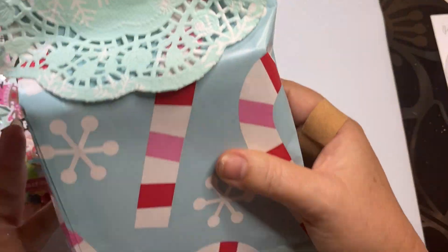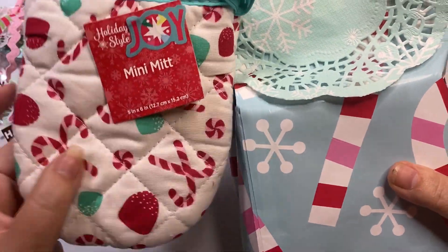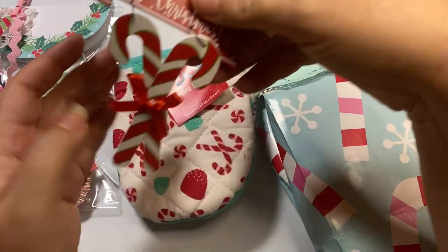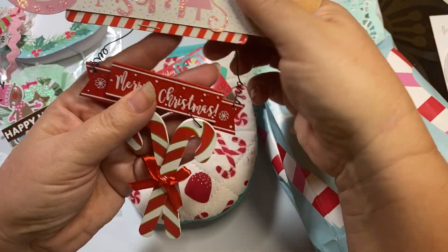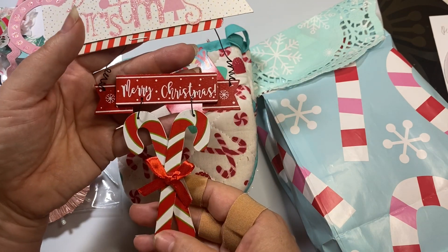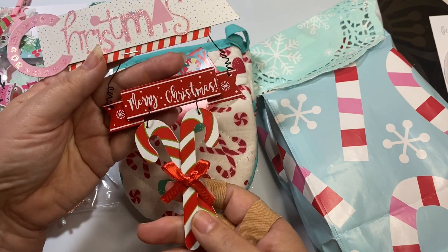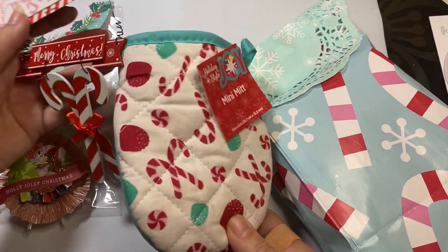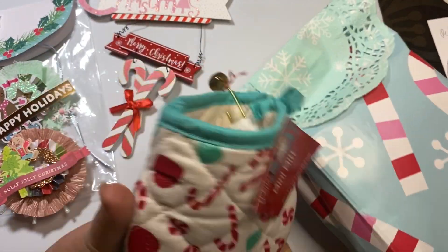She sent me this bag and this really cute oven mitt - that is so darling. And there are candy canes! I am trying to redo my Christmas this year in candy cane and gingerbread, so I love this. Can't wait to put that onto my tree.